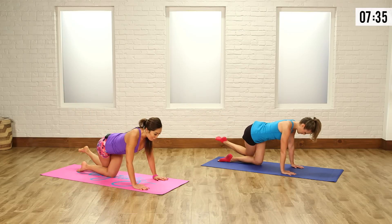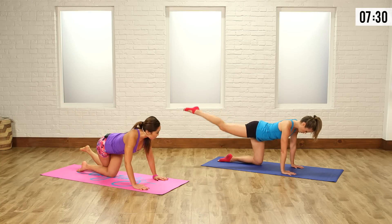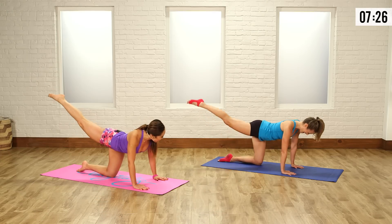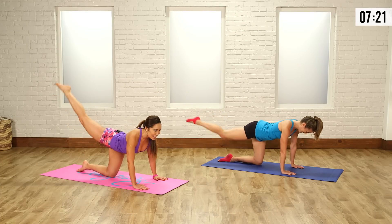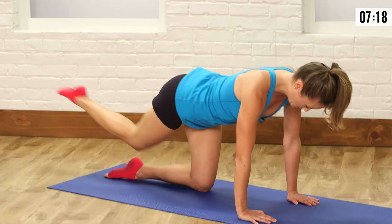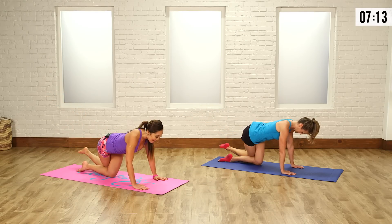You do not want to lock out your elbows. Your eyes stay on the edge of your mat. Inhale down, exhale lift. How are you feeling? I love how this just really isolates the outer booty. That is right. Boom and up, inhale down, exhale lift.